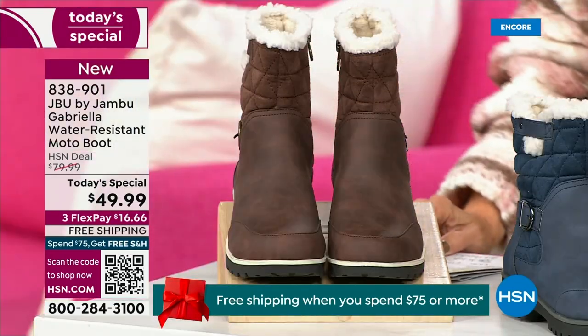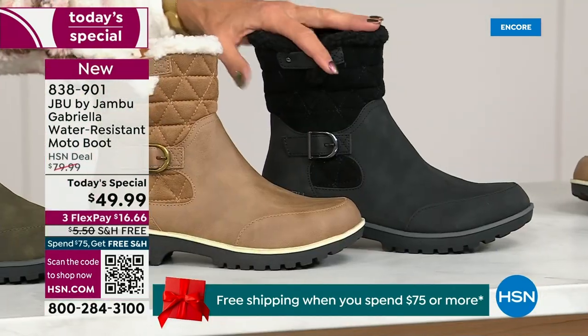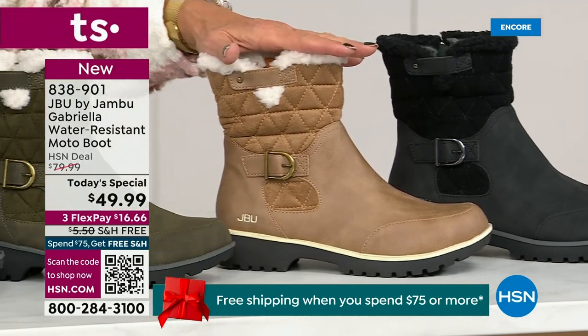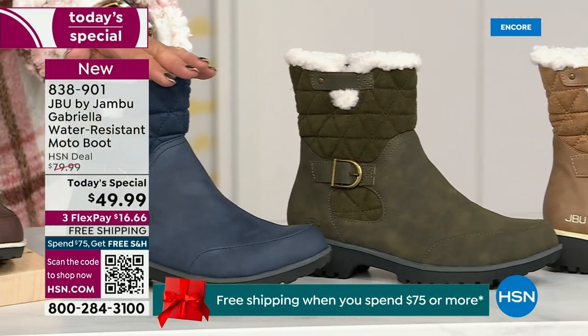Starting on this end, we have your classic black — always a perfect, perfect favorite. That's your beautiful black. Love, love, love the taupe. How gorgeous is that pretty taupe? Then we have the beautiful olive, and of course we have the navy.